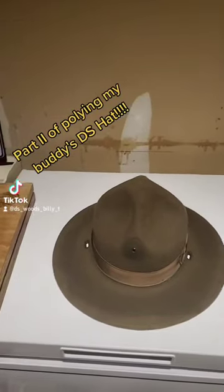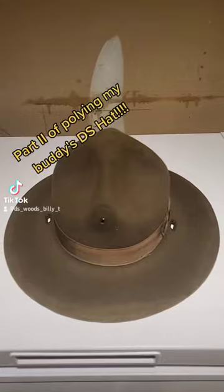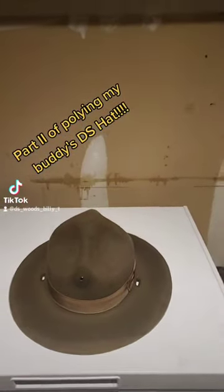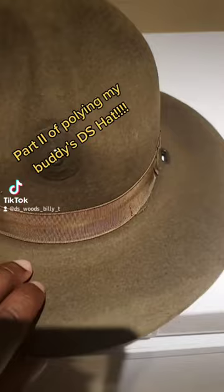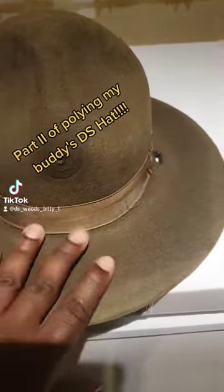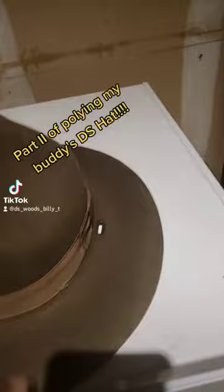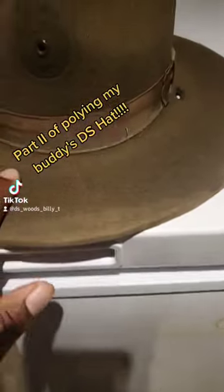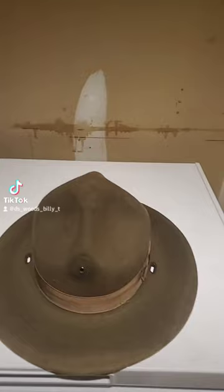Alright, this is the after results of the hat that I polyed. This is part two of that video and the hat is still soft. The brim after four to five layers of poly — this is new to me, I've never seen this before.